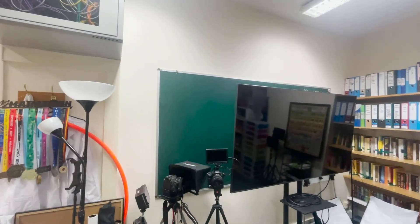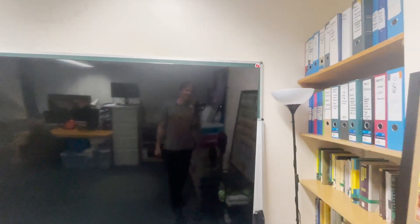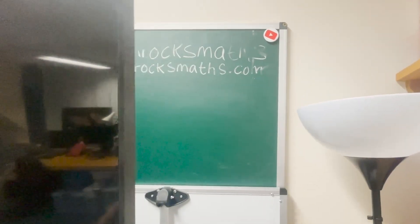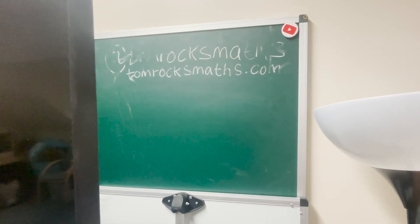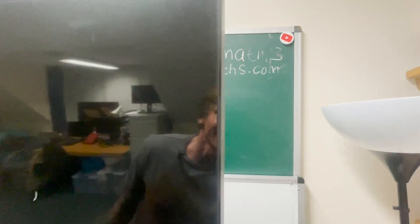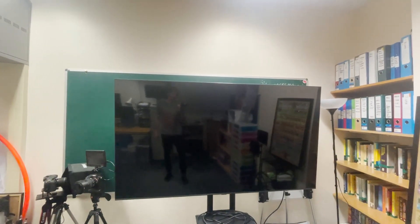Starting of course with the blackboard. You can't completely see it at the moment as the blackboard is obscured by my rather large monitor slash TV, but you can probably just about make out there at the top the usual Tom Rocks Maths chalkboard writing. A little bit damaged from the move. We've got the blackboard on the wall, and the large TV screen in front of it which I use for doing online talks.